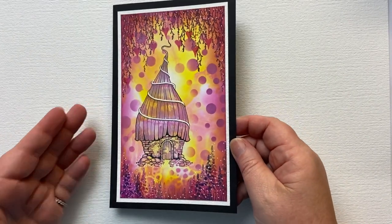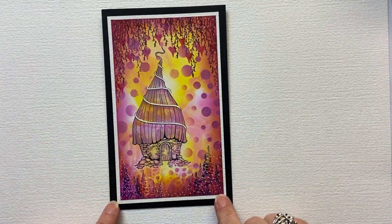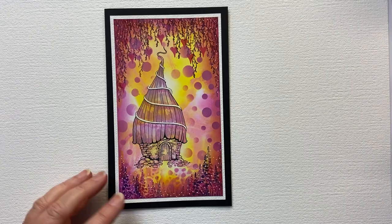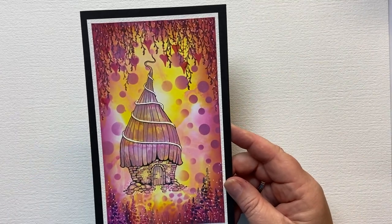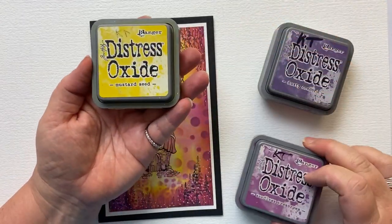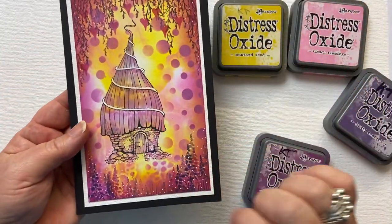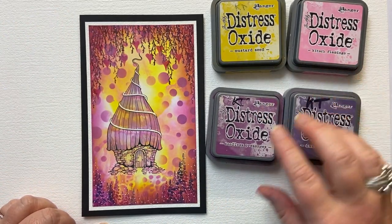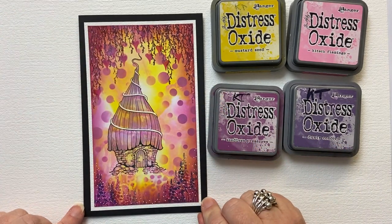I also do online workshops and soon we'll be back in person. The card size I'm going to be using is 10 and a half centimetres by 18 centimetres, or four and a quarter inches by seven inches — that's my card blank. The colours I'm going to be using for my background are Mustard Seed and Kitsch Flamingo, which gives us that super bright background. And then around the edge I've used Seedless Preserve.